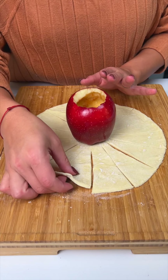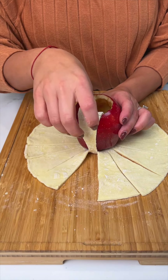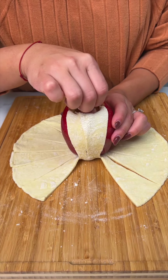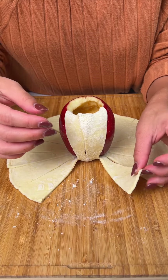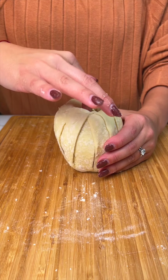Next up, what I'm gonna do is grab those strips of puff pastry and pull them up into the apple, just like that, making sure they kind of overlap just ever so slightly. We're gonna do that all the way around — last one, getting it all in there.